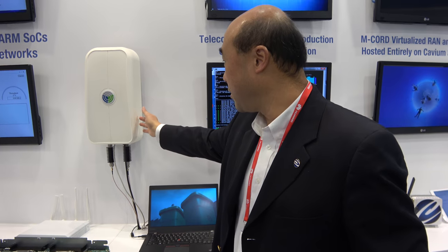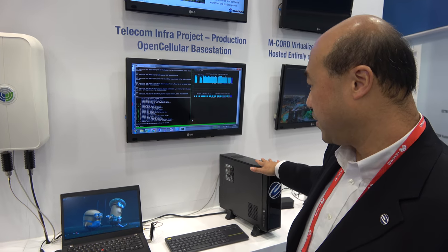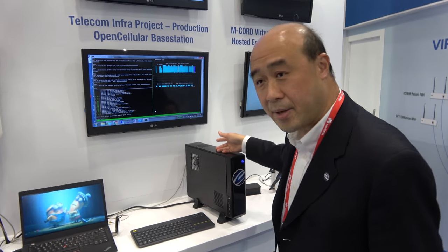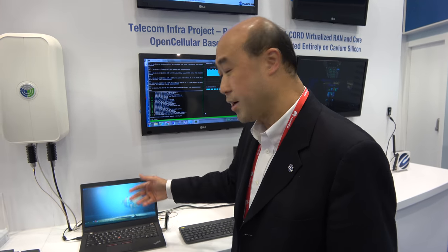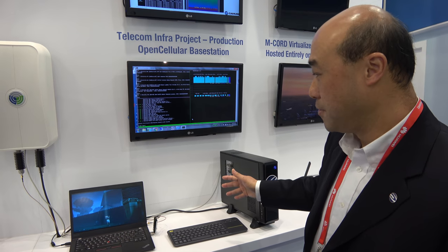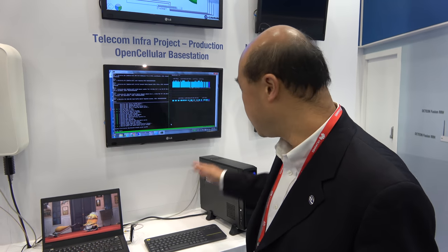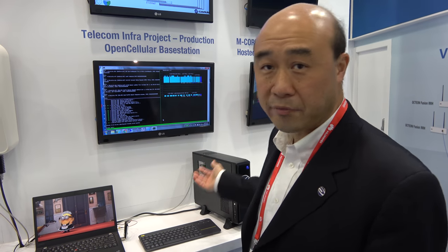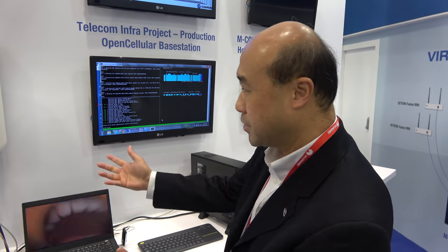This is actually a base station which can support more than 100 users. This particular one is MIPS. This base station and the edge computing work together. On this ARM-based edge computing platform, we are running edge services very close to where the mobile data comes through. For example, a user could be streaming video and the traffic would be content cached on this edge server, so it doesn't have to pass gigabytes of video traffic over the internet. You can serve it locally and save bandwidth while improving latency. Content caching is running here, the mobile core is also running here — this is a complete mobile system at the edge.